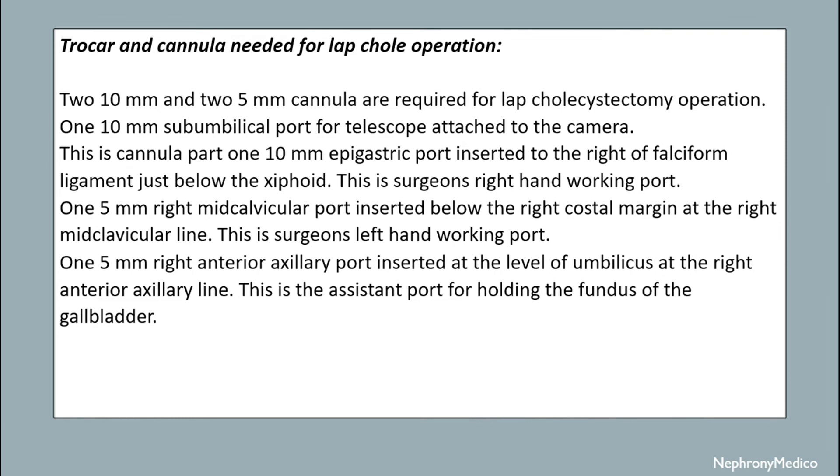Trocar and cannula needed for laparoscopic cholecystectomy operation: two 10mm and two 5mm cannulas are required. One 10mm sub-umbilical port is for the telescope attached to the camera. One 10mm epigastric port is inserted to the right of the falciform ligament just below the xiphoid — this is the surgeon's right hand working port. One 5mm right mid-clavicular port is inserted below the right costal margin at the right mid-clavicular line.